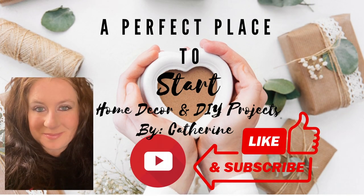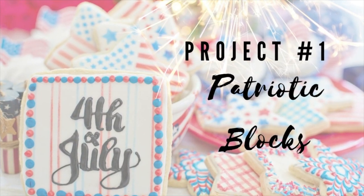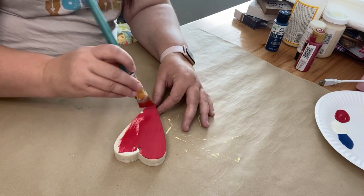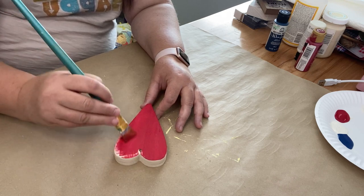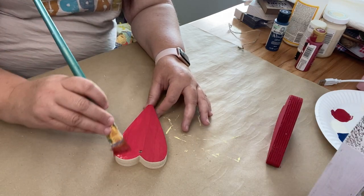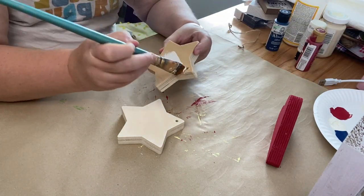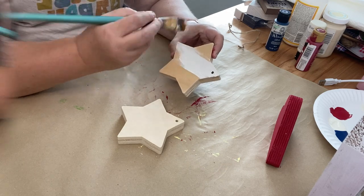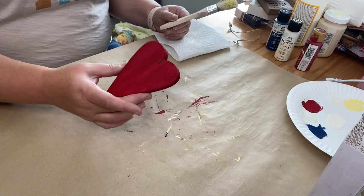For our first project today we're going to be creating patriotic blocks. These actually came from the Dollar Tree. I'm just going to be using one of the giant hearts and two stars. I'm going to start by painting with my folk art chalk paint in red — I'll list all the colors down in my description box — then I'm going to take one star and paint that with some white folk art chalk paint, and then the blue star with some blue folk art chalk paint.